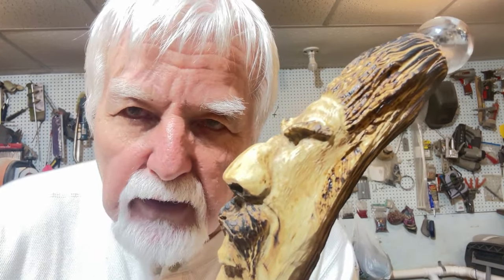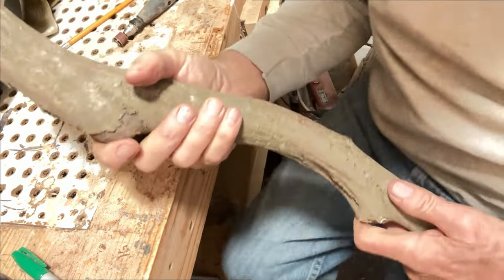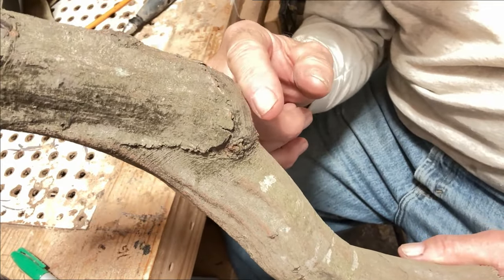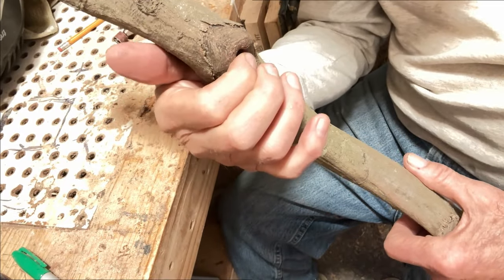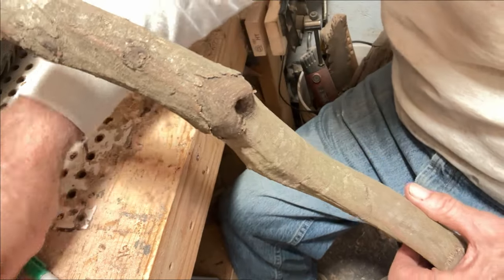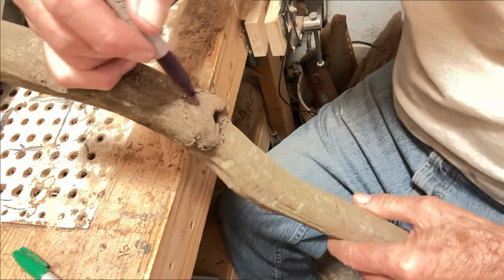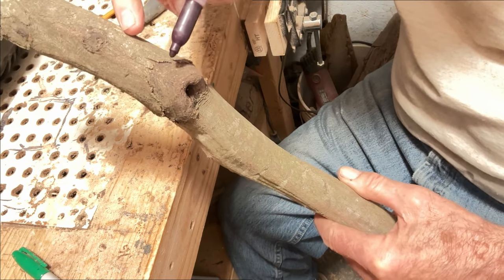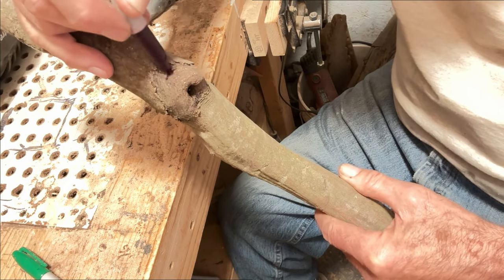So stay with me and don't forget to like and subscribe. First thing I'm going to do is talk to you a little about this before I start carving. You look at the profile and you have a nose right here. You look at the front of it and you also have a mouth. If you want his mouth to be there, you'd want the base of his nose to maybe be right in there, so you make your little mark right across.